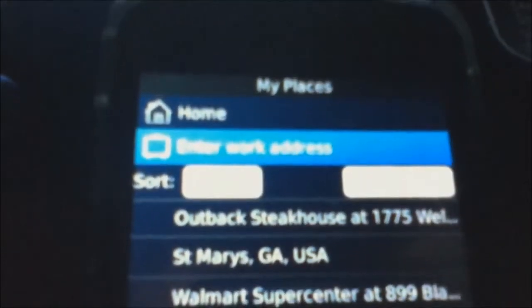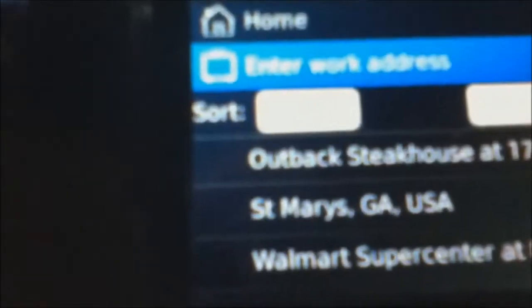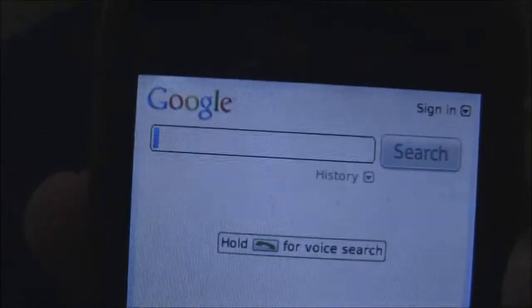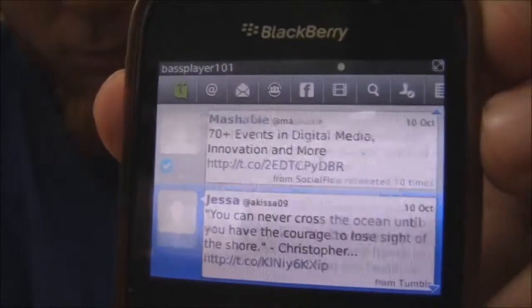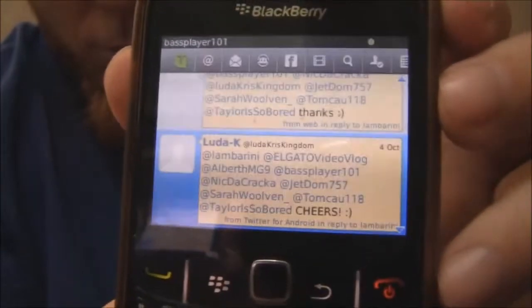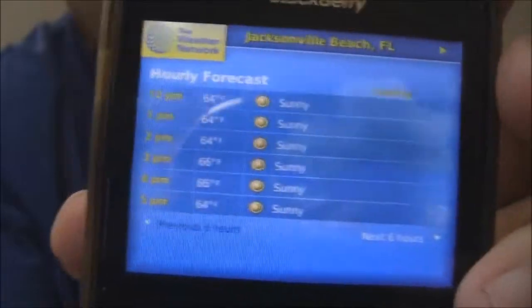The BlackBerry Traffic app is a typical GPS app with turn-by-turn navigation. Going from Saint Mary, Georgia to Jacksonville, Florida, it said 35 to 40 minutes and was pretty accurate. It looks very sharp — black with white lettering. Here's Google Voice Search for BlackBerry, and here's UberTwitter, which is still the best Twitter app I use to this day on Android. It came out on BlackBerry before iOS or Android. And here's the weather app — there are a lot of good, usable apps on BlackBerry.